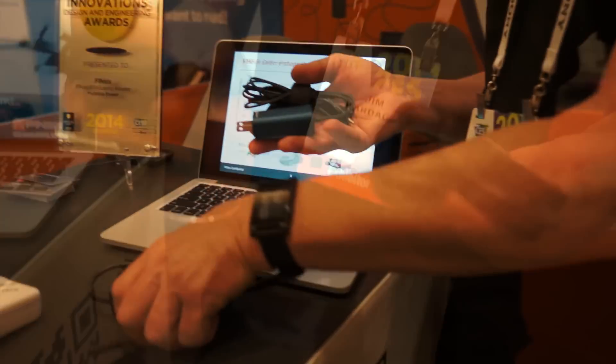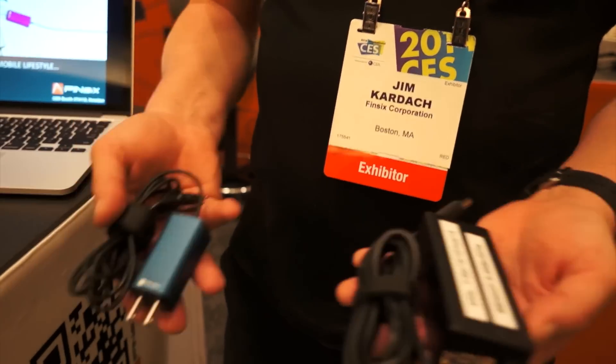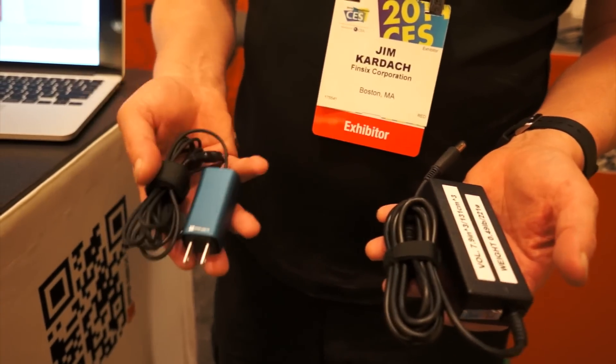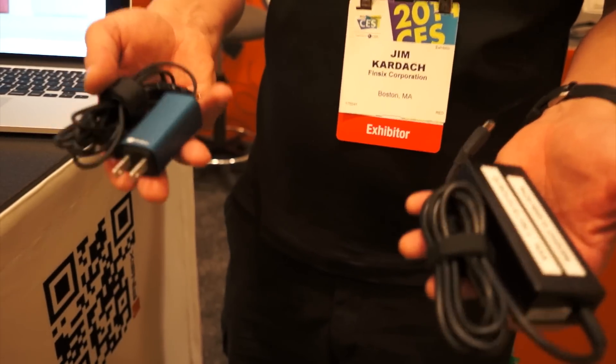You want to compare sizes, right? So it's all about switching frequencies. These guys switch in the kilohertz to single megahertz range. Our technology will switch from 30 to 300 megahertz.